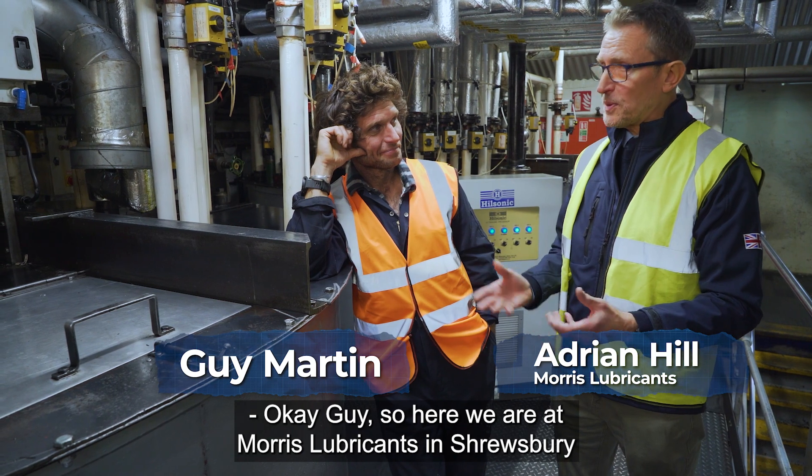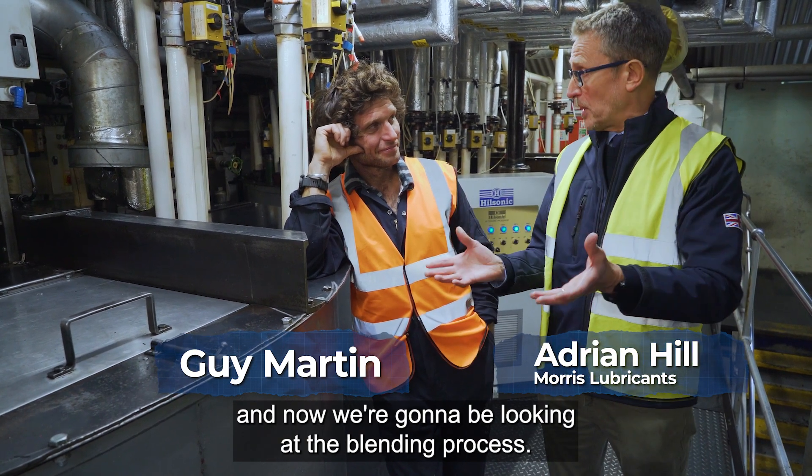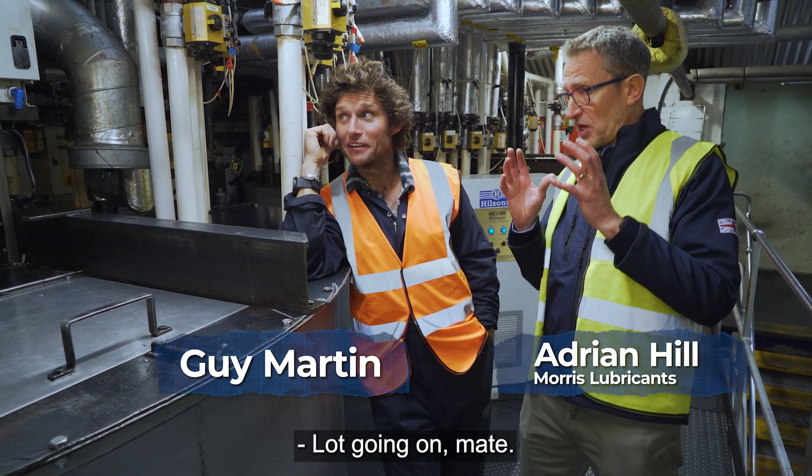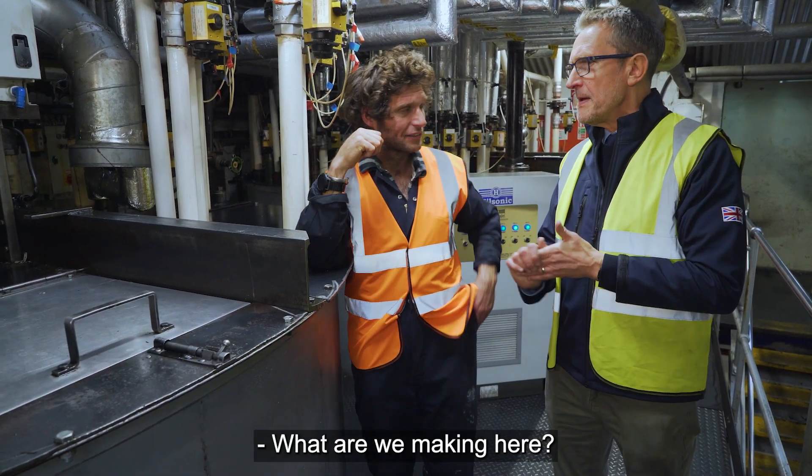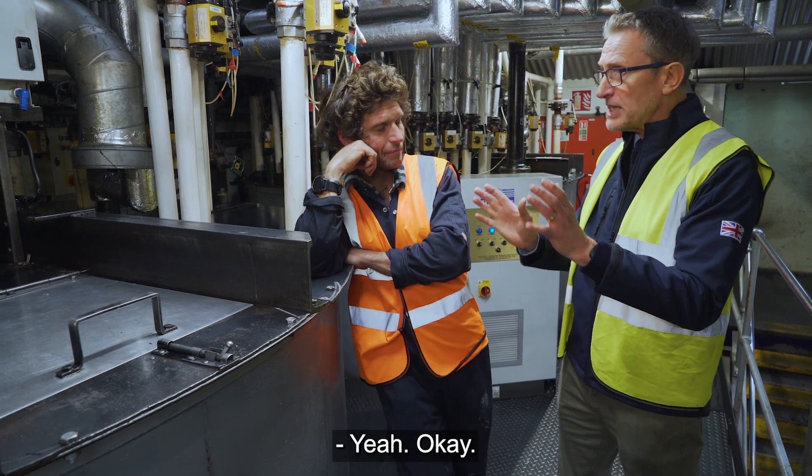Here with Morris Lubricants in Shrewsbury, and now we're going to be looking at the blending process. So the blender here — it's busy today, you can hear the noise in the background, which is always a good sign. What are we making here?